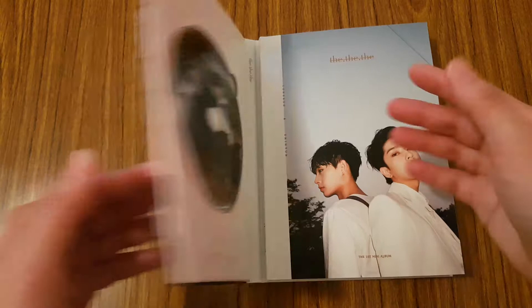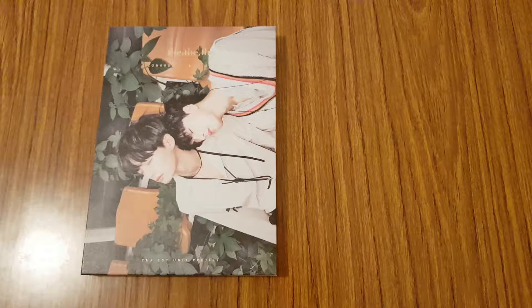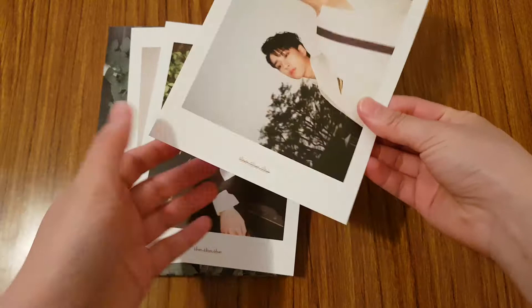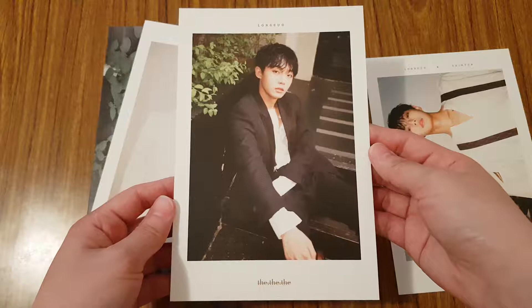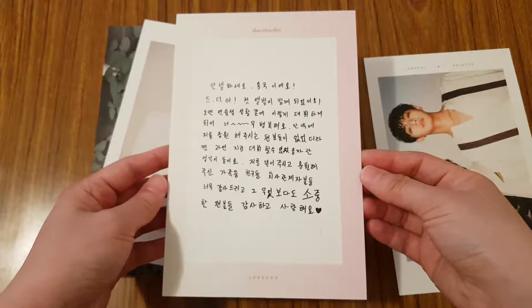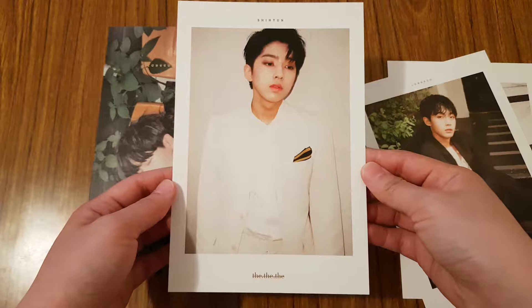So inside this album, you get quite a few things. First off, you get a set of three random postcards. So I'll show you which ones I got. So I got this one of them, and then I got this one of Yongkok or Longgyu. The back has a little message from him. And then I got this one of Shihyeon, and his message as well. So that's really nice.